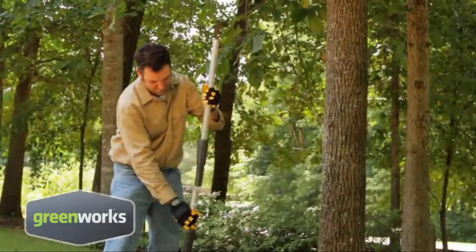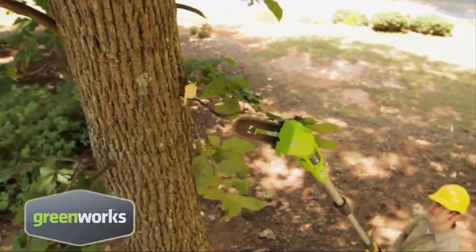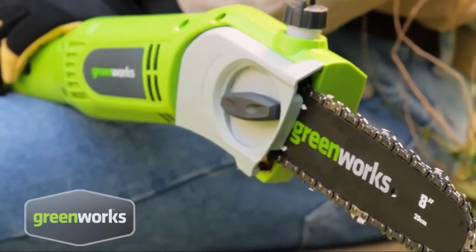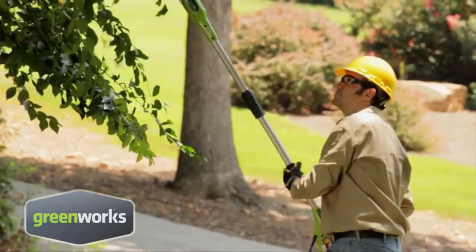The saw is very affordable, easy to use, and comes with some of the best features for any user. We managed to sample out some of the best features for any new buyer. First, the saw features a straight shaft. The straight shaft makes trimming easy and fast, and it also makes your overall sawing experience memorable.